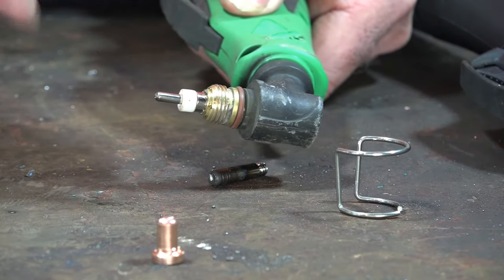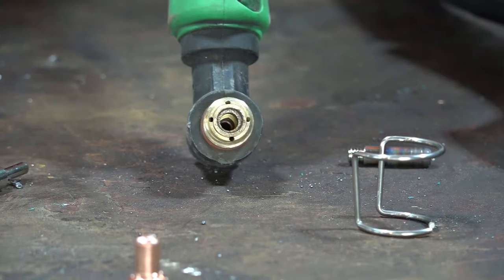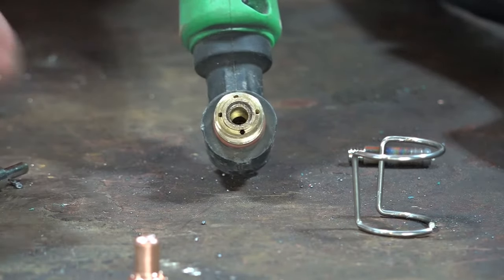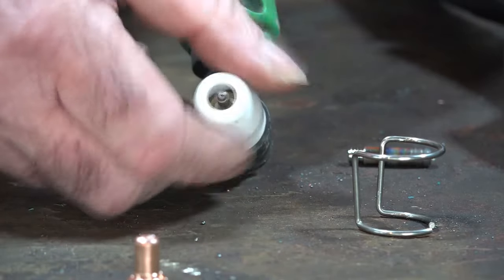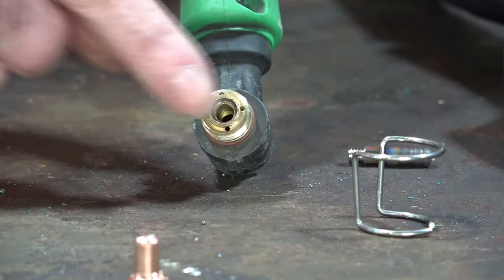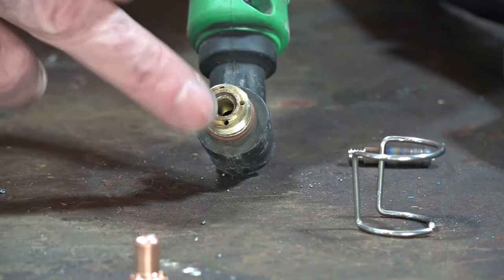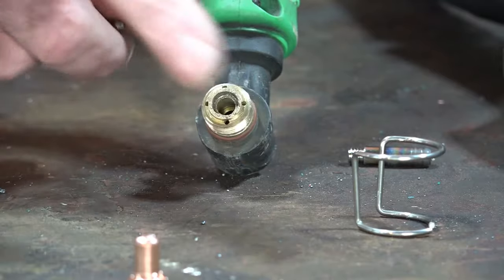Now the PT-31 torch is even worse for that issue, because these just have a plug-on electrode. If you look in here you can see we're starting to get pitting on the inside of this holder — you can run your finger over it and feel it's quite rough. It's pitted. What happens is when you push the electrode in and screw your ceramic on top, even if it feels tight it vibrates. Every time it vibrates it takes a little chunk of metal out, pitting it more and more until you haven't really got proper contact. So check that, and if you find it's pitting out you can use a bit of sandpaper to clean it out or replace the cutting tip head.